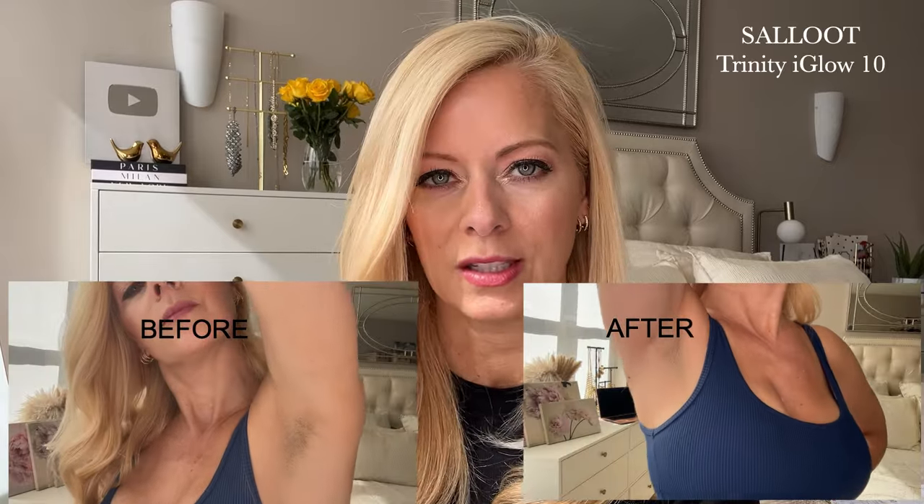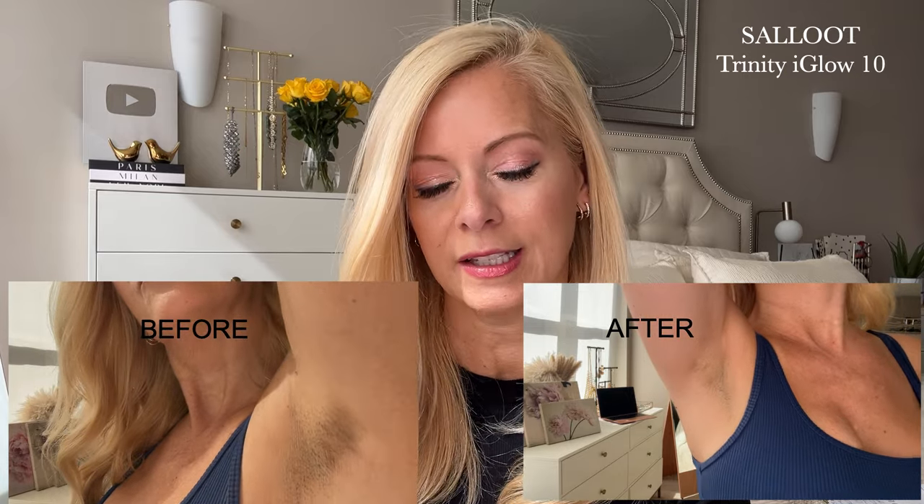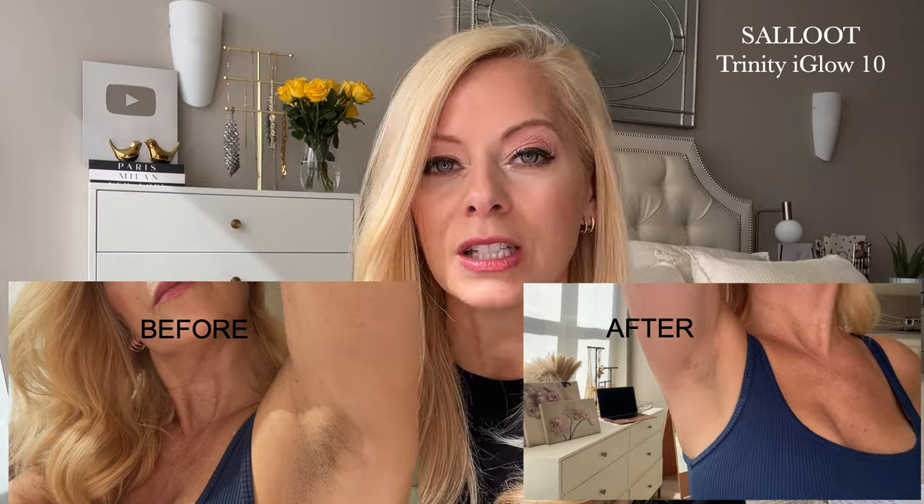It's only been a few weeks and I've already seen a huge difference. Now I have used other at-home hair removal devices, however this one in particular is really amazing and I am loving the results. In this video I'm gonna tell you why I feel this way.